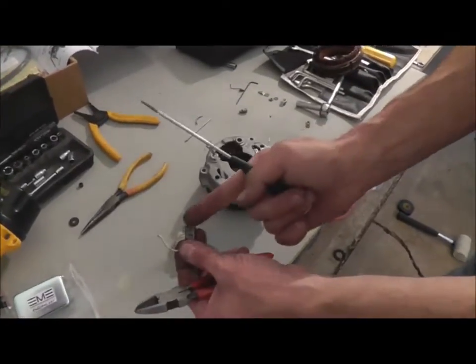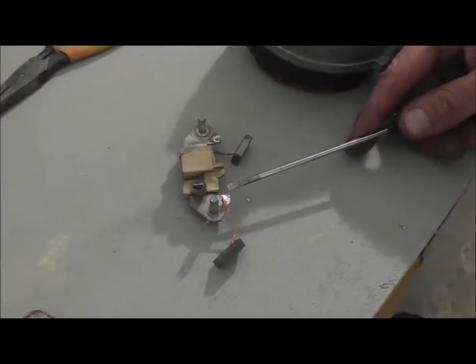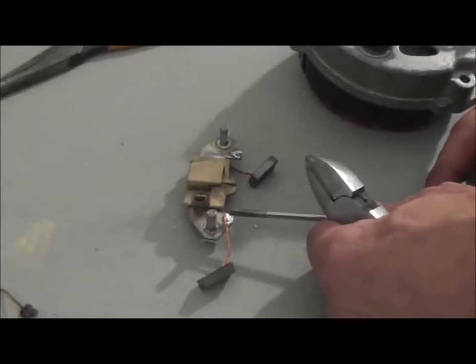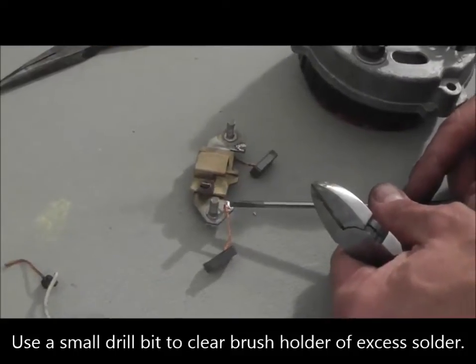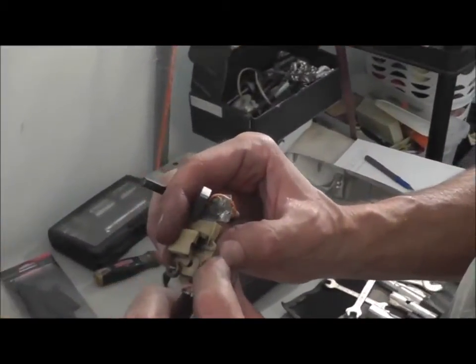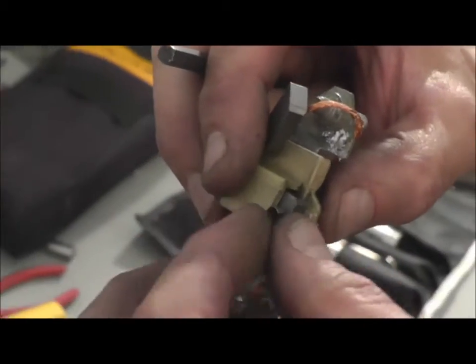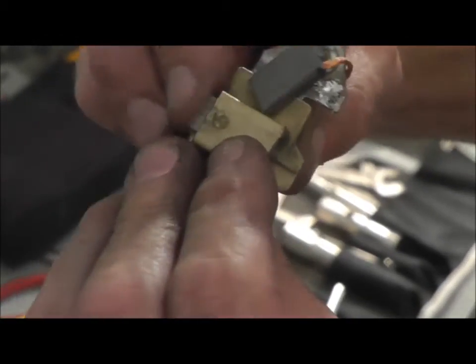We replaced the existing brush holders — they were both worn and we also had one that was completely broken, so it's a great thing we got new ones with the kit. It's a little bit of a chore to solder these on. We used a drill to drill out the hole after we desoldered and pulled the old ones out — it doesn't take any effort at all because it's just solder, giving it a nice clean surface. Brushes back in. There's a little wire guide right inside here, so make sure the wire where it's soldered to the brush is put in there, then just snap the spring back in and we're good to go.